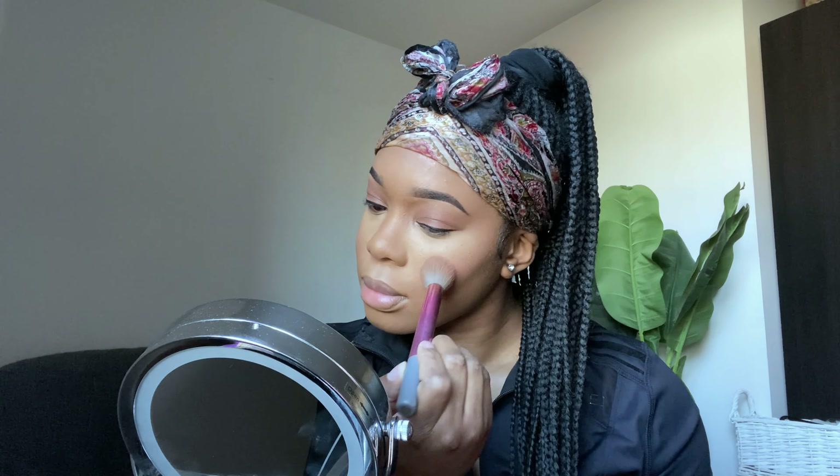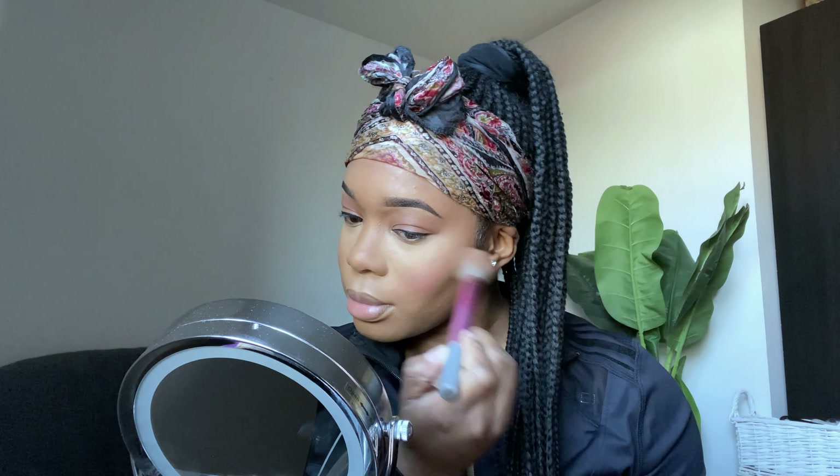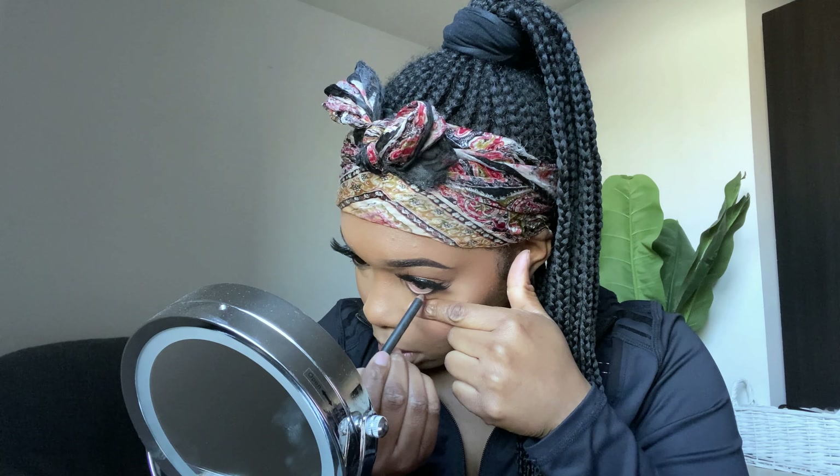I go in with the same bronzer and apply it onto my cheeks everywhere I put the cream contour. I really love this shade because it's so subtle and natural — it's perfect for when you're just going for a natural everyday look.